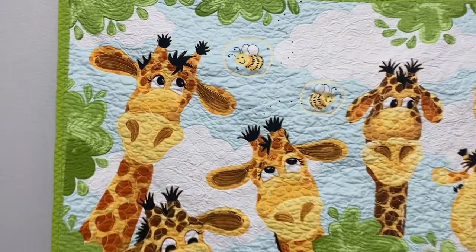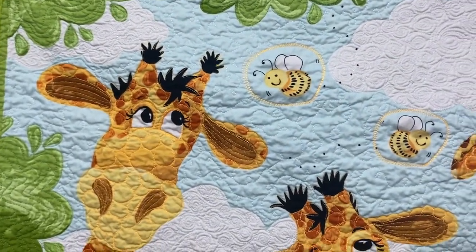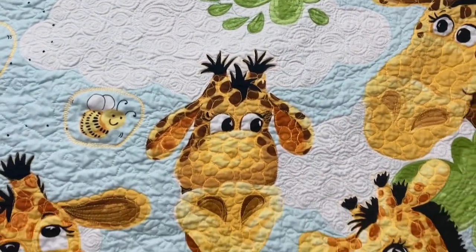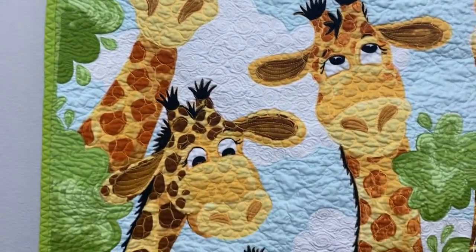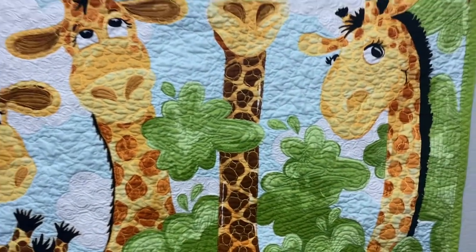I'm going to zoom in so you can see what I decided to do. This is after it's been washed, and this is what it looks like — all crinkled up nice. I just love it. It makes me happy.